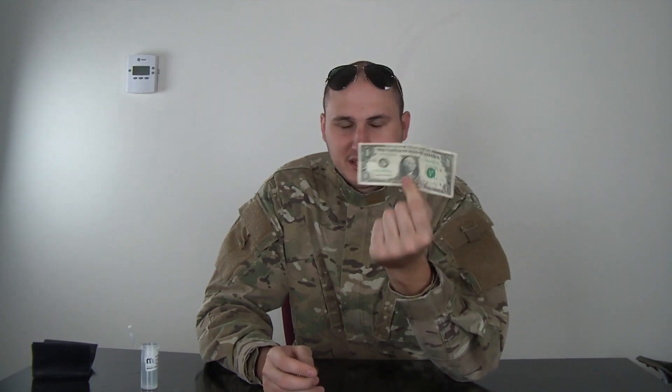Let me know what you think — pretty cool experiment. Money is magnetic because they're using magnetic ink. What does the ink have to make it magnetic? It's pretty cool stuff, huh? Let me know in the comments below and check out my next experiment.